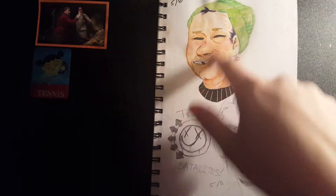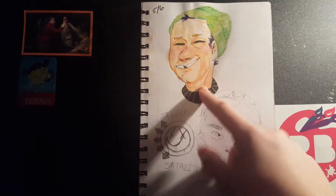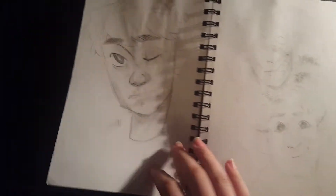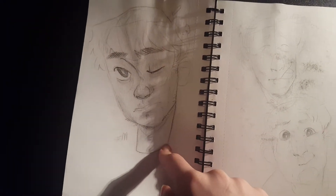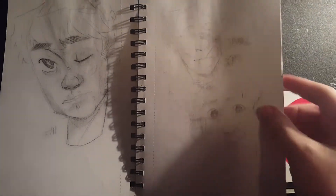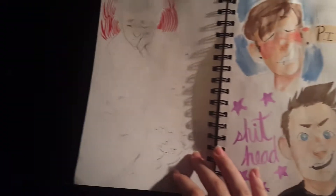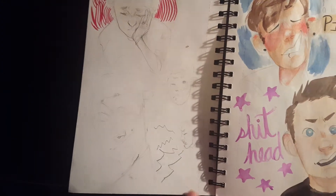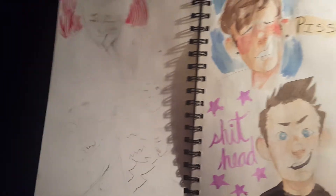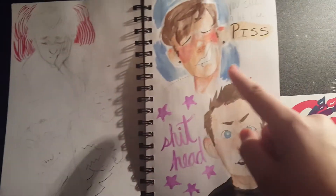Here is a watercolor of Flea from Red Hot Chili Peppers. Here's just a doodle of Matt Skiba. A random charcoal pencil doodle that ruined these doodles of Tom DeLonge. A whole page of Tom. Sorry also if the lighting is shitty, I'll try to work past that.